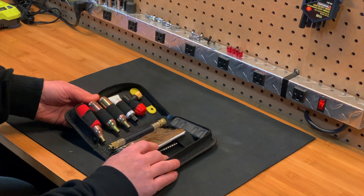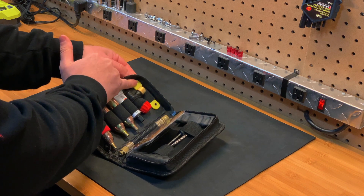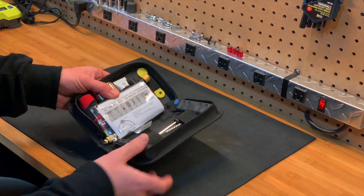And inside it's all nicely packed: cartridges, glue, valve and short hose, utility knife, repair strips, the two insert tools, and instructions. That's all you need.